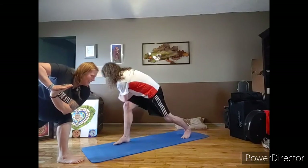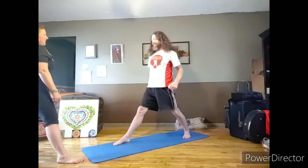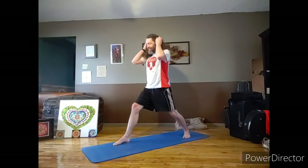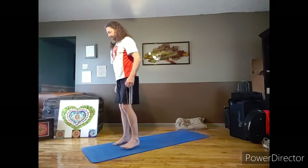If you want more rotation here, you can take that right elbow and wrap it around the outside of the knees and press yourself open. Go ahead and slowly step your back foot forward to meet your left.